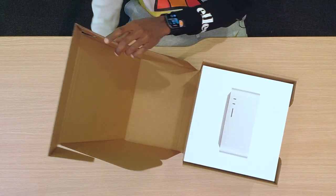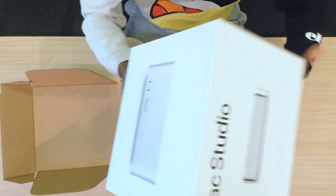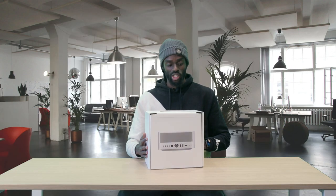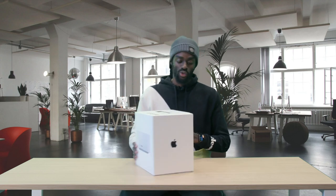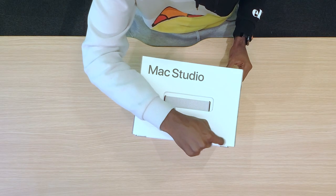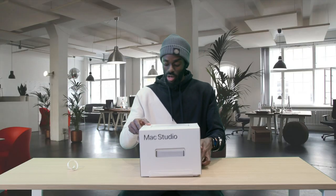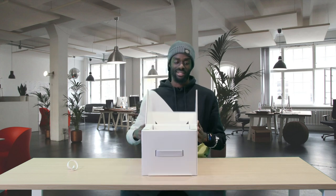Inside we have the Mac Studio in all its glory! Apple's new design language means the box doesn't come wrapped in plastic anymore — it's just a simple little tab, which I think all companies should start doing, just a simple tab to fully unlock the box.